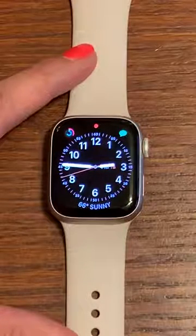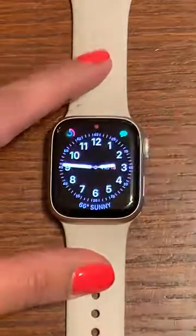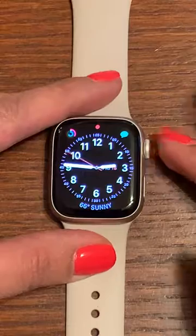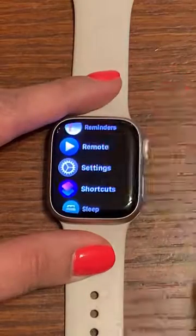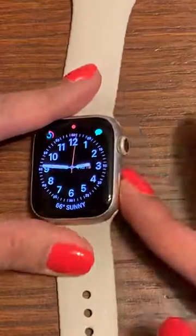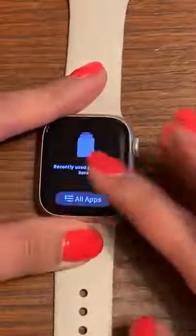Hi everybody, today I'm going to show you how to adjust the brightness on your Series 7 Apple Watch. First, we're going to find Settings. You can do this one of two ways: you can either tap the crown and then swipe up till you get to Settings. I'm going to tap the crown again to get us back to this menu.